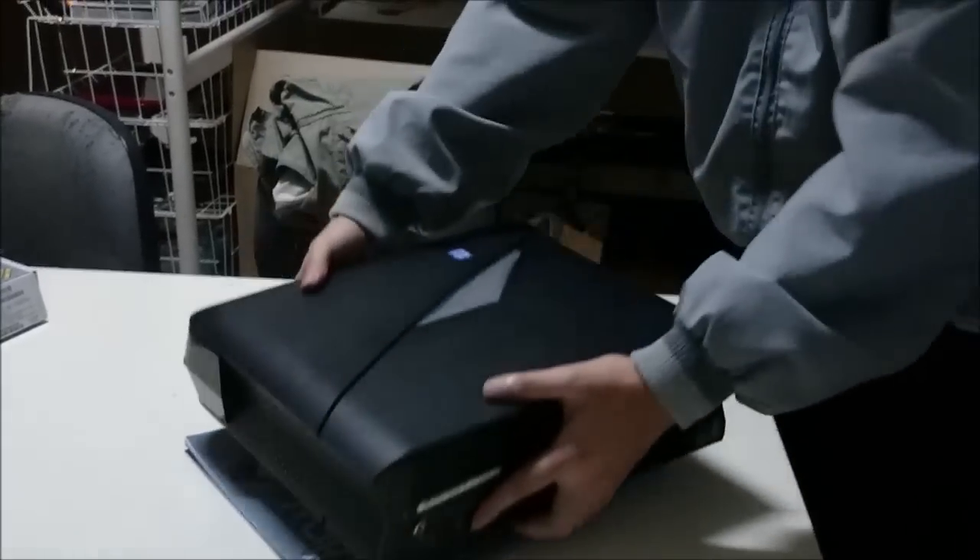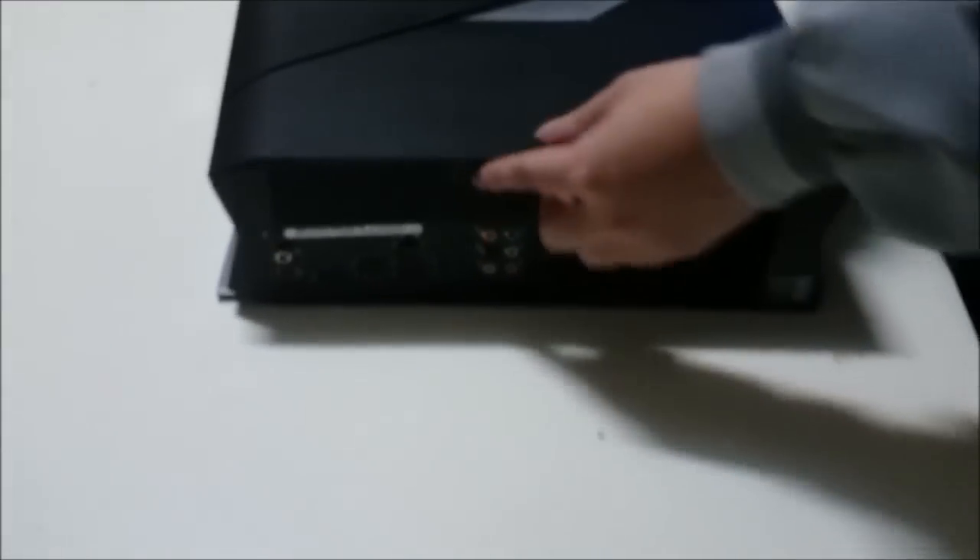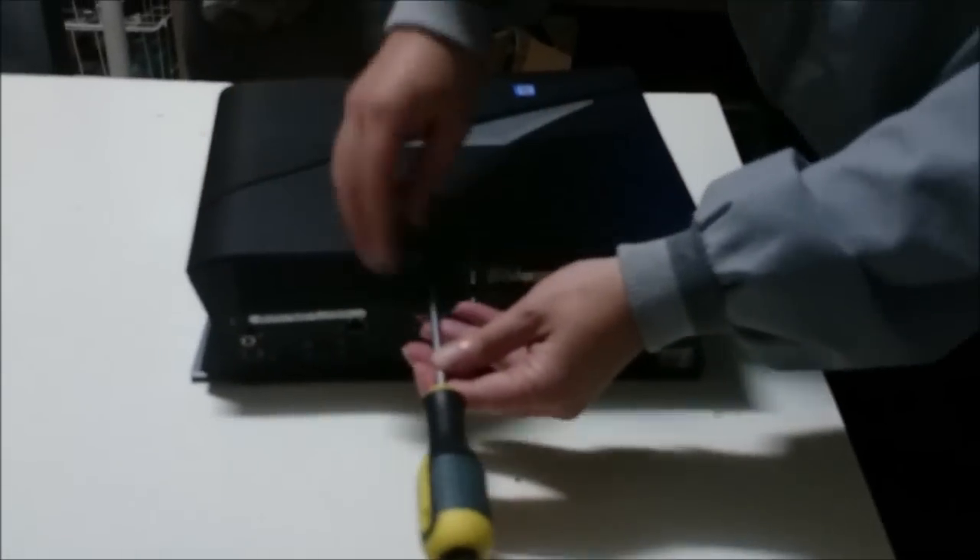We're going to open up and explore the inside. First we're going to flip it to the left-hand side, which is the left-hand side when it's facing you. There's one screw at the back, and we're going to remove that to remove the cover.